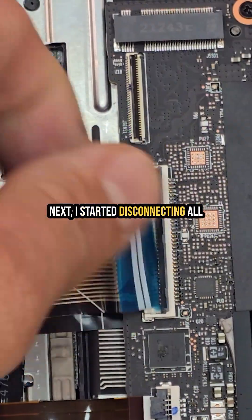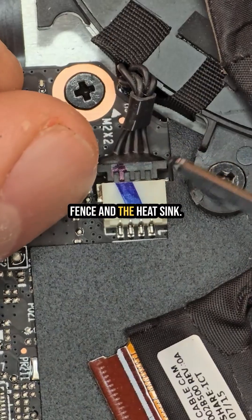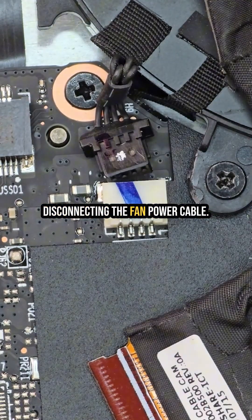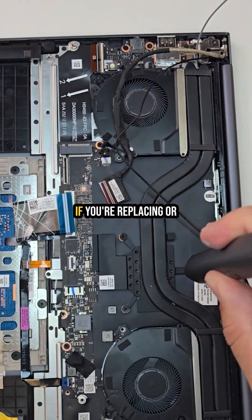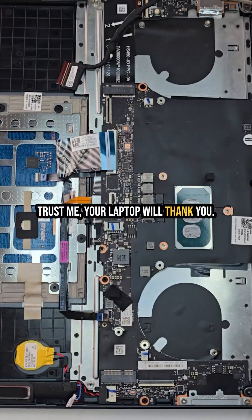Next I started disconnecting all the ribbon cables and connectors attached to the motherboard, then I removed the cooling fans and the heat sink. Everything was pretty straightforward; the only slightly tricky part was disconnecting the fan power cable. Other than that, the heat sink popped out super easy. Important tip: if you're replacing or cleaning your heat sink, always reapply fresh thermal paste. Trust me, your laptop will thank you.